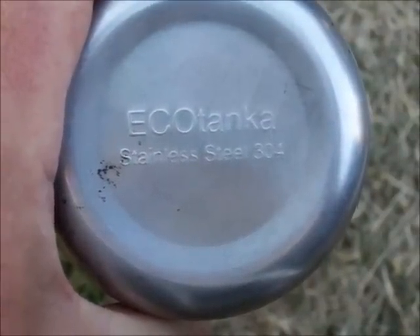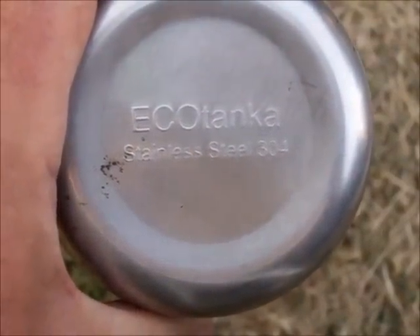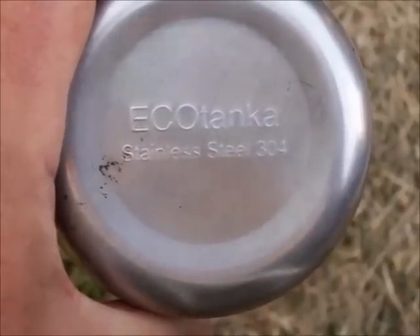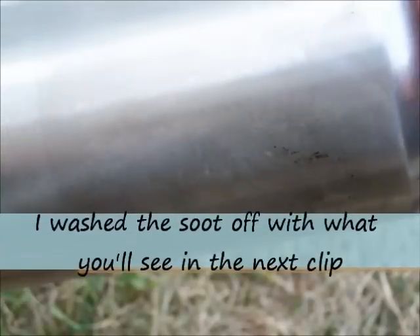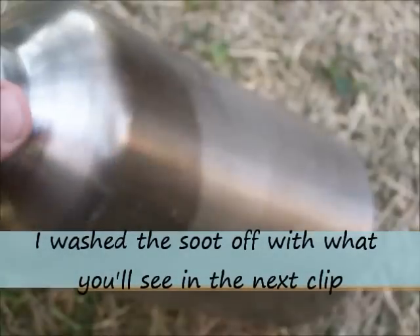The bottom of the bottle is stamped ECHO TANKA stainless steel 304, and there are no markings anywhere else on the bottle — no paint, no lining, just stainless steel. It's stained up because I had it in a fire. Seems pretty solid and pretty thick. It doesn't have the wide opening of the wide mouth GEO bottle, but it works pretty good.